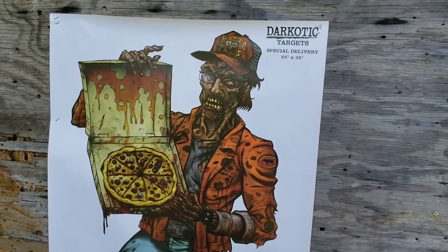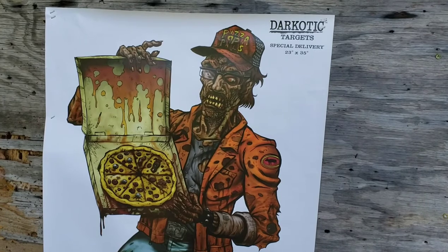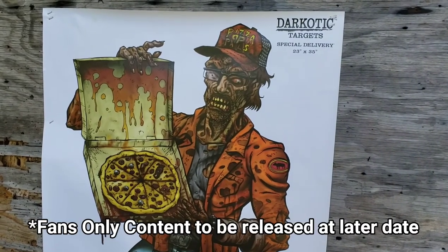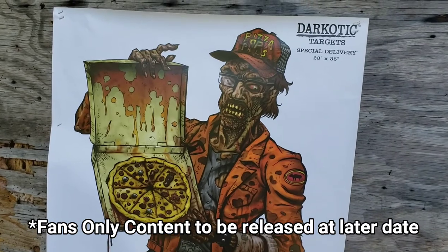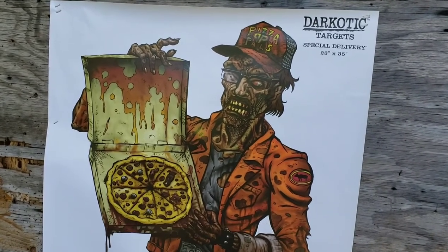In honor of the pizza delivery boys out there — you know who you are — if you don't get the reference, be sure to watch this week's fans-only content. This will be the target that we test the .45 on. Stay tuned.